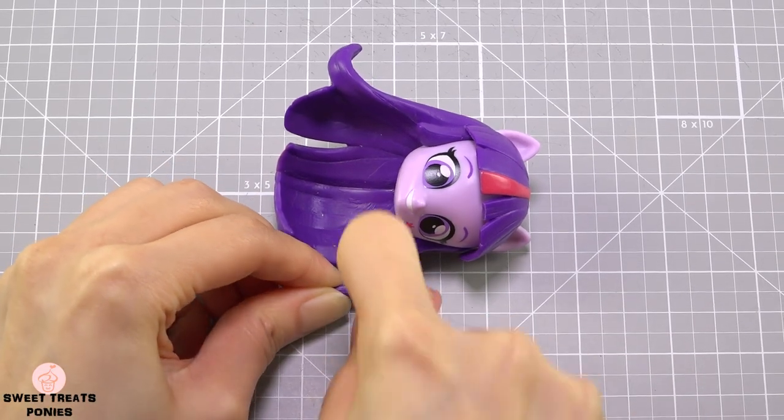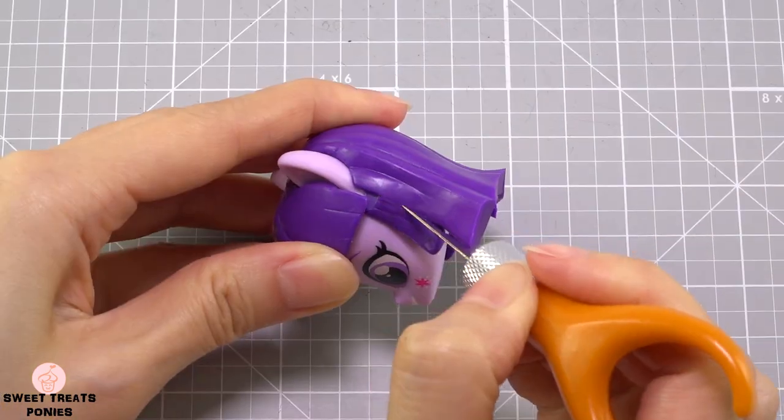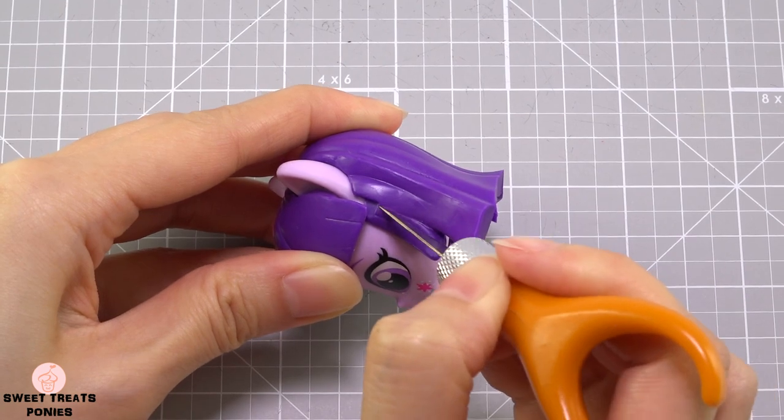First thing I'm gonna do is cut her hair to the correct length. I'm also gonna cut off the tufts of hair at the sides of her face.